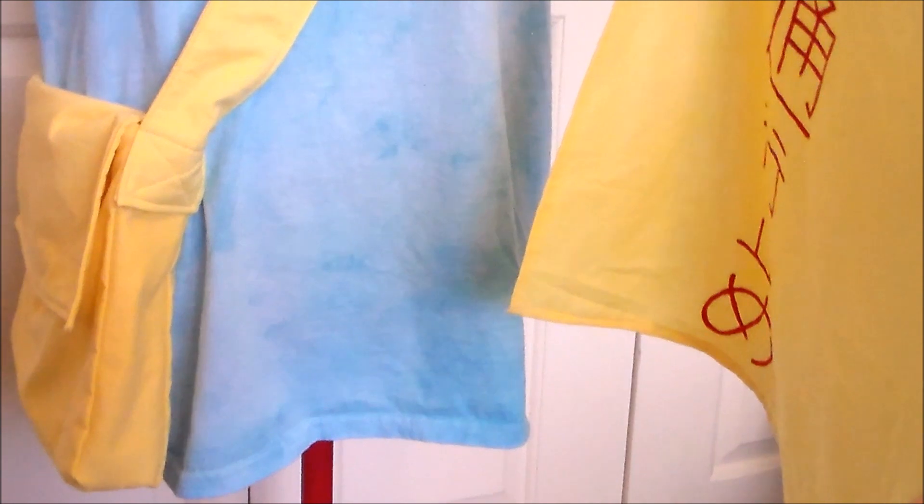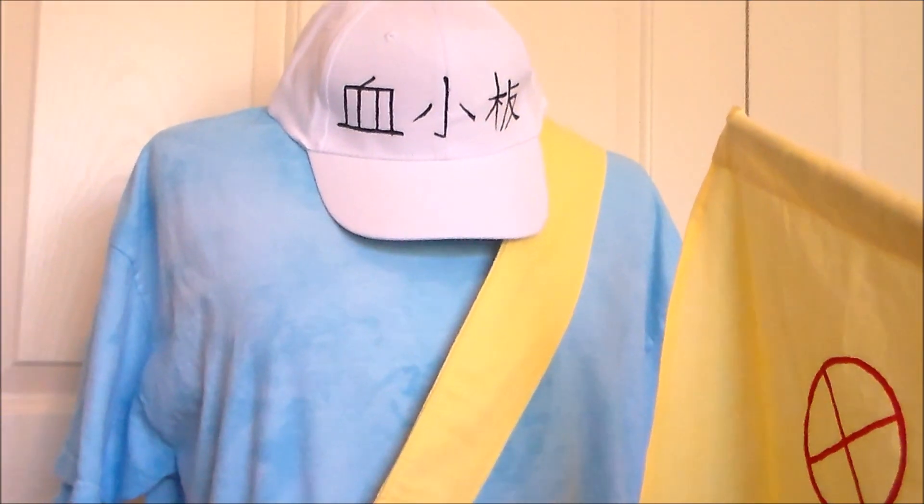Hello, it's Susan here from Komori no Hime Cosplay, and today we're going to be making a Platelet costume from the anime Cells at Work. We're going to be doing the shirt, the hat, the bag, and the flag.